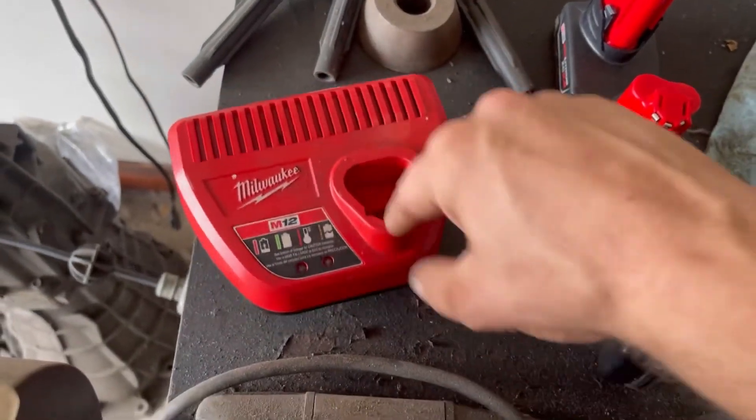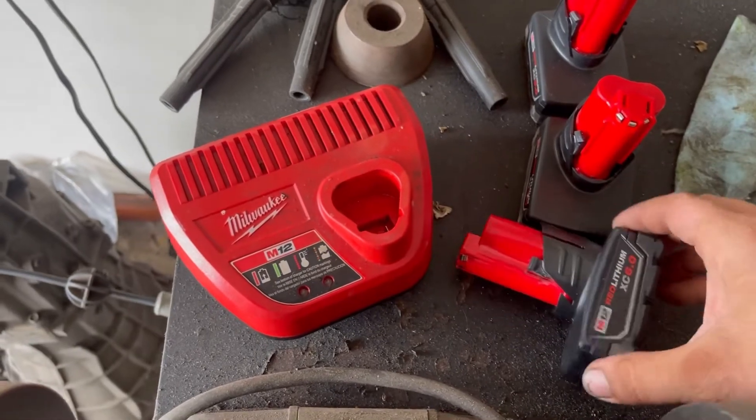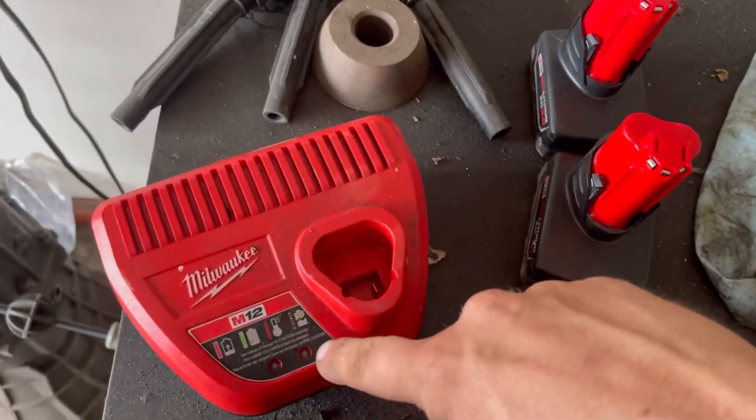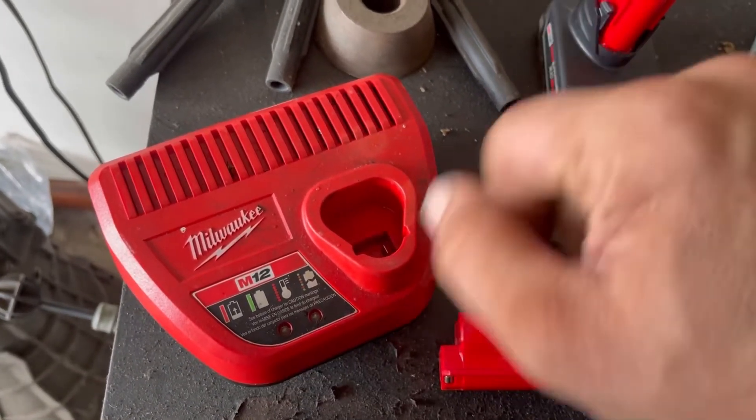I guess I'm getting ready to destroy my third charger in a row. I just put this battery and two chargers back to back, and it made the charger go from red to green, red to green, and then it shuts off altogether.